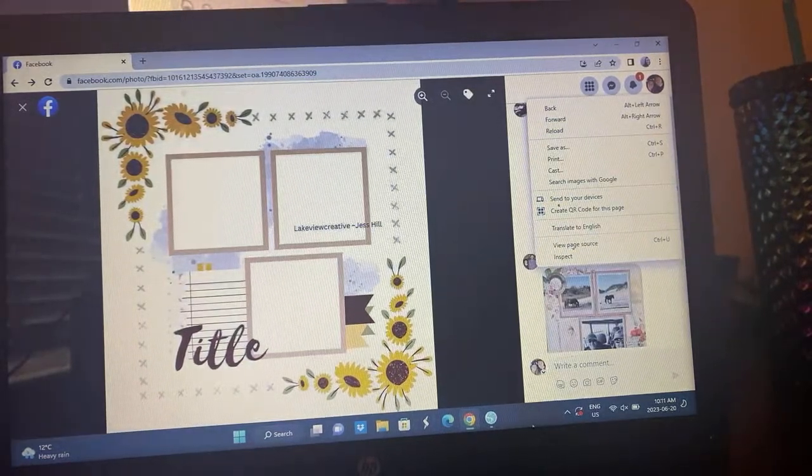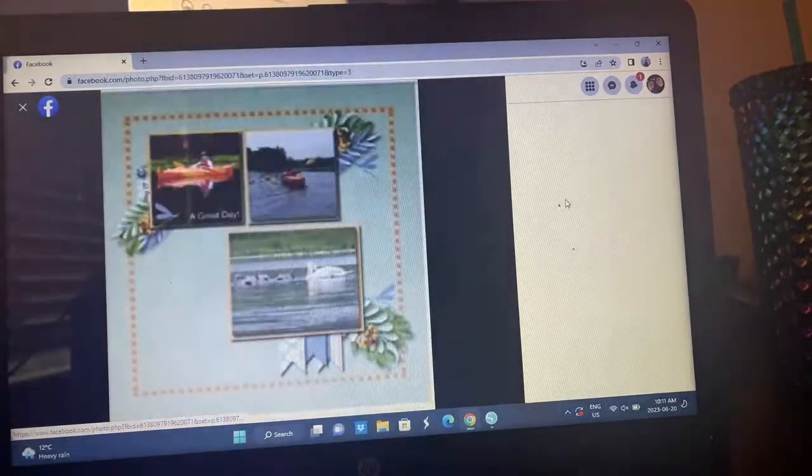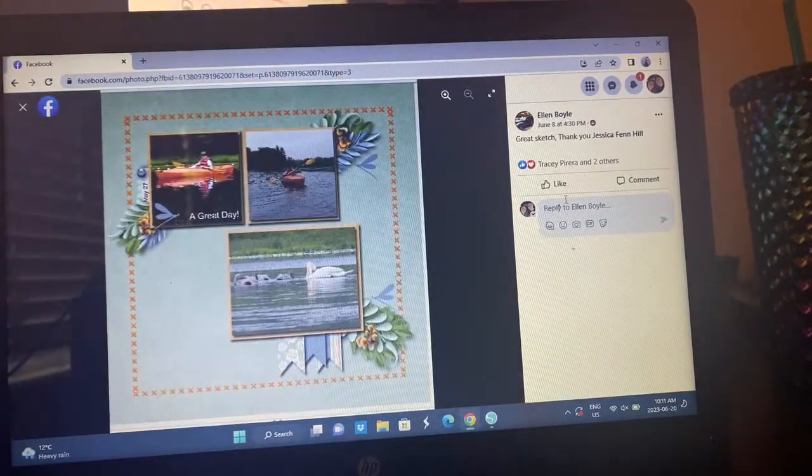Ellen — oh this is cute. X's all the way around but then the floral elements are by the photos. Really pretty digital layout there.